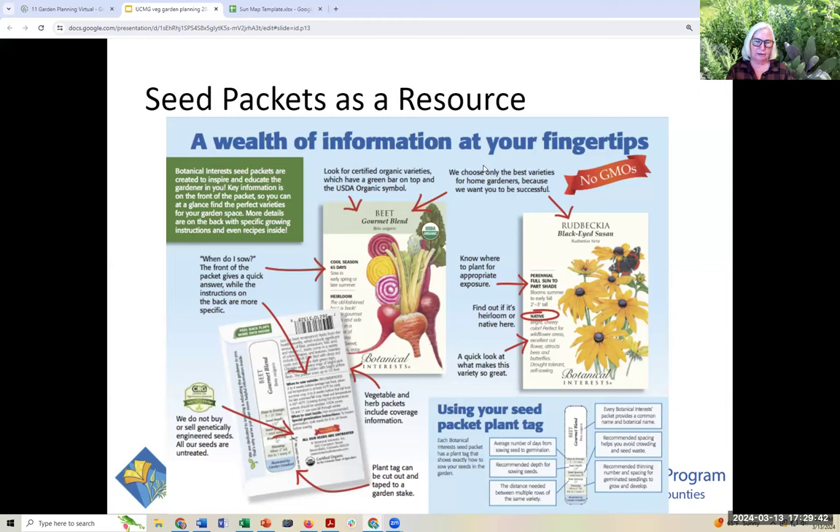How do you find this out? Seed packets are a great wealth of information. Seed packets designed for home gardeners — the ones I find most frequently are Botanical Interests and Renee's Garden — have really extensive, great information about how to grow the plant from seed. This is just an example of a key to the Botanical Interests seed packet.